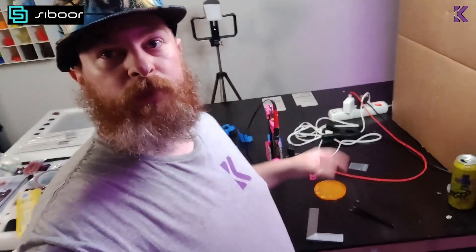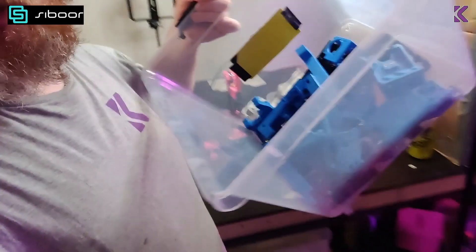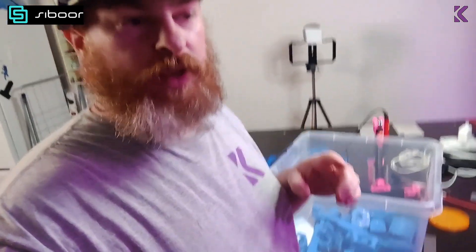I've done all of the heat inserts — they're in a box. There you go, that's all the heat inserts. Next is some tapping. I need to tap some extrusions on the Ender, so I have to disassemble it. I'll do a quick little video of me disassembling it.